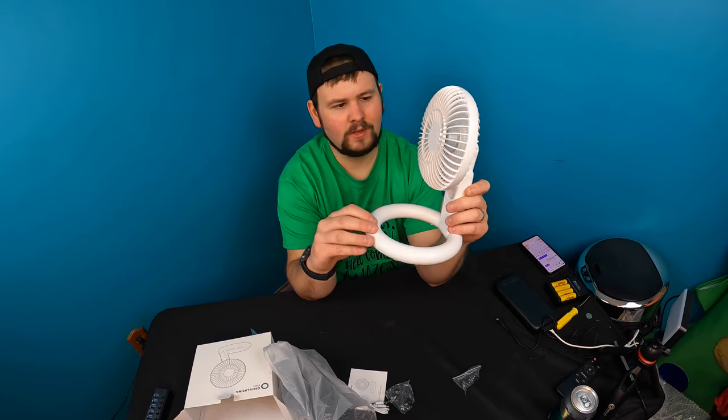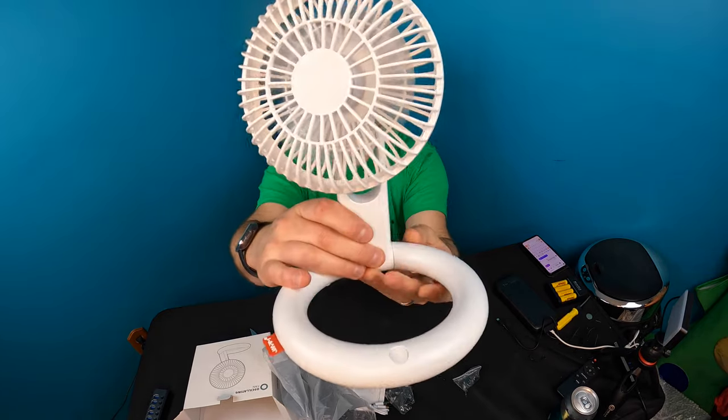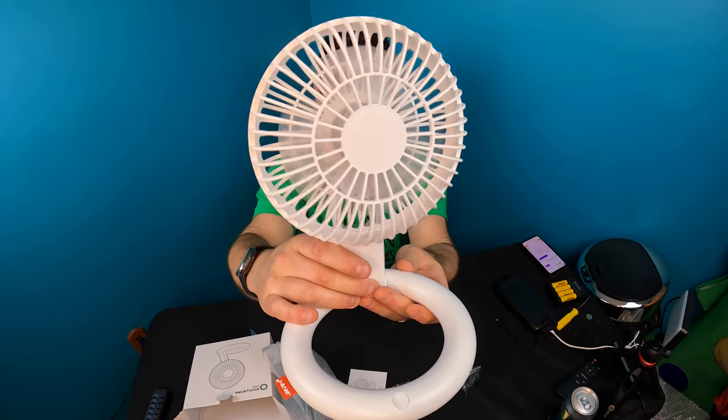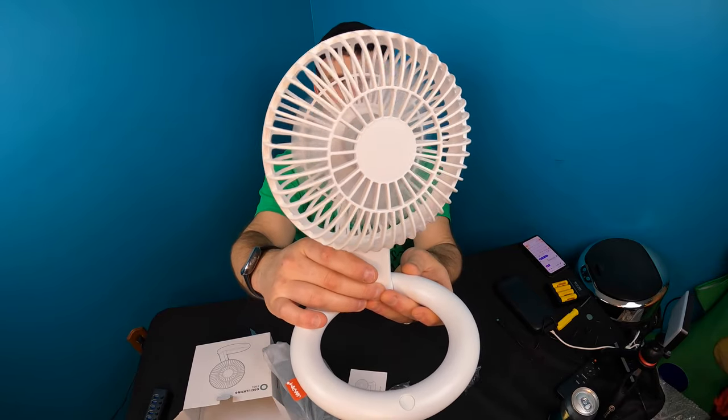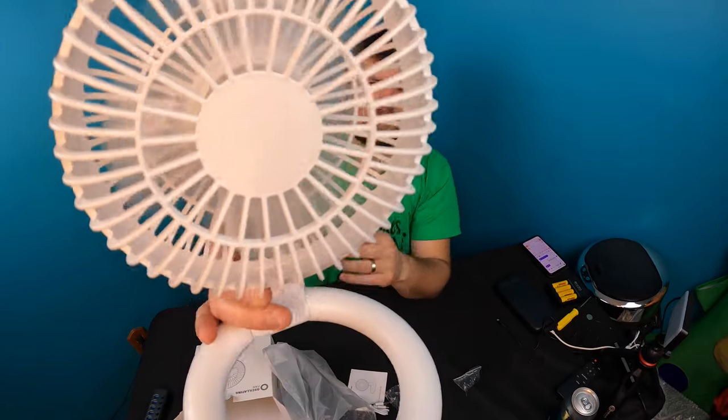Press and hold the button and now check this out — it oscillates. Pretty good range for being a small oscillating fan. This is on the low setting.